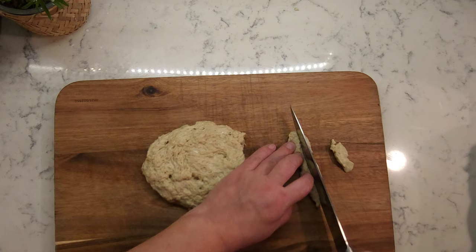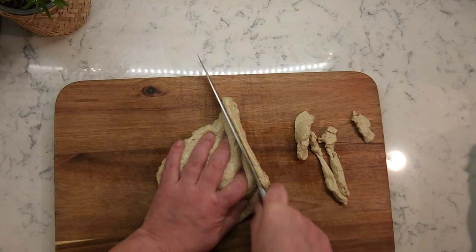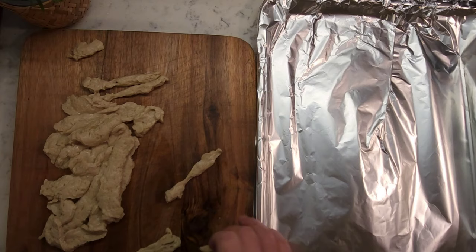Cut the gluten into thin strips and dry them in a dehydrator or oven. If you're using an oven, make sure the temperature is below the cooking threshold, which is 80°C or 176°F.